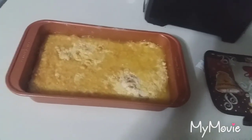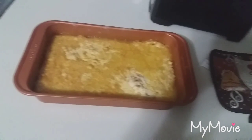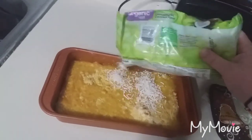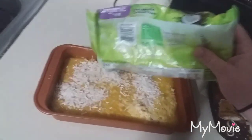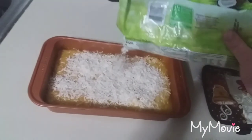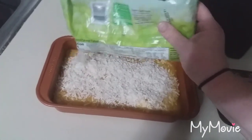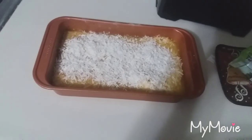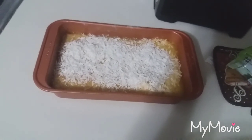Alrighty, this has cooked for about another 10 minutes. I am just going to go ahead and top it with the coconut, and then pop it back in for another 10 minutes and it will be done. I will show you the finished product when it's all done.